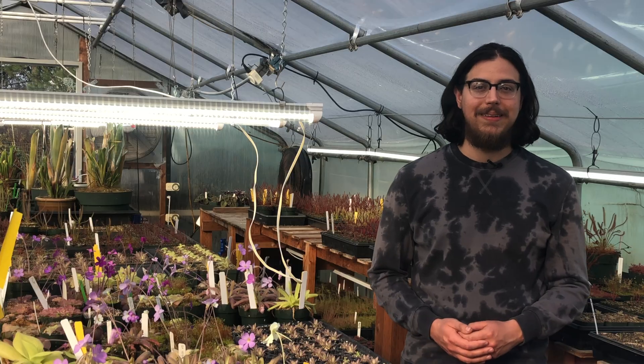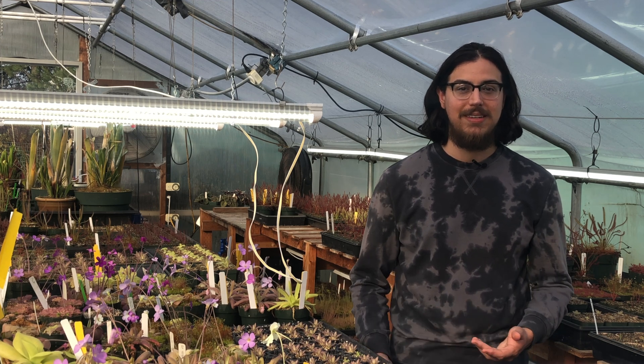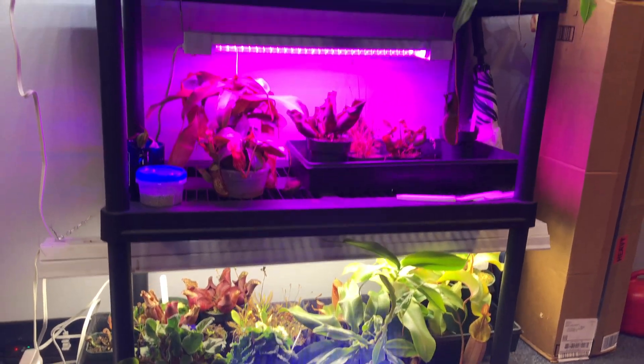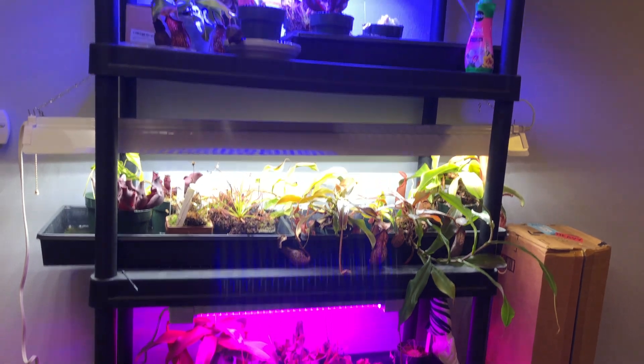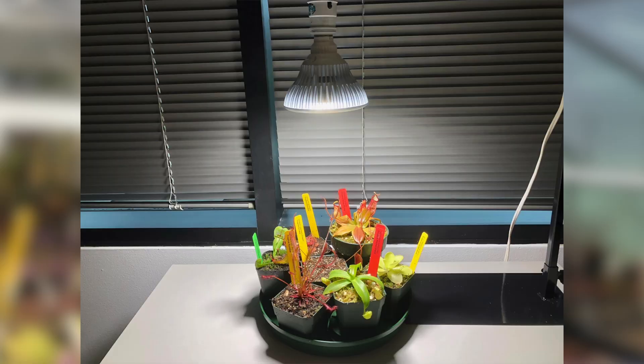If you want to nerd out on LED lights, we plan to release additional videos about our experiments with various LED setups. These experiments include grow lights such as blurple lights, blue and white fixtures, shop lights, a smart fixture, and good old-fashioned T5 fluorescent tubes. We'll put the links here when they become available.